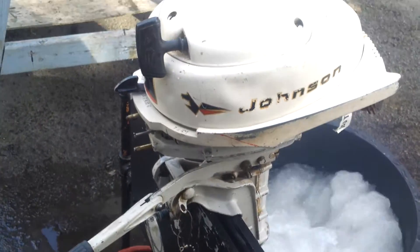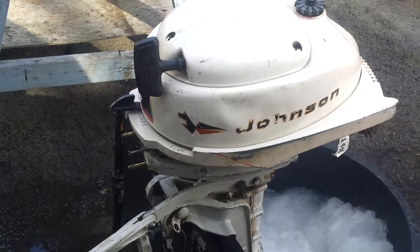There you go — 1964 3 horsepower Johnson, of course. Thanks for watching.